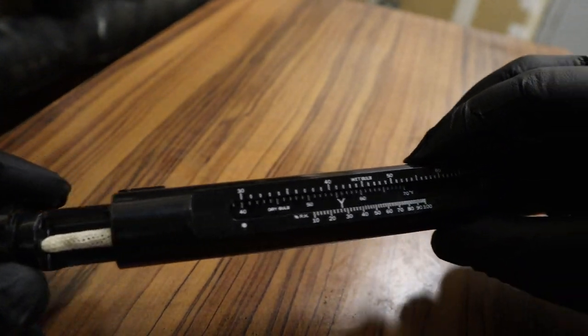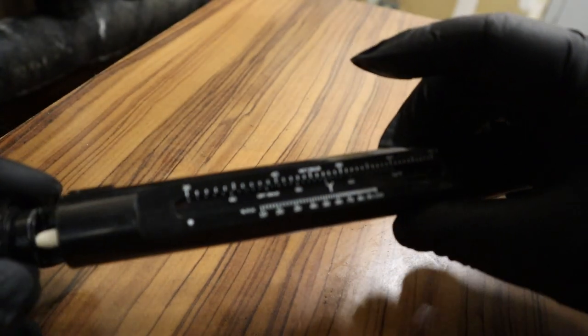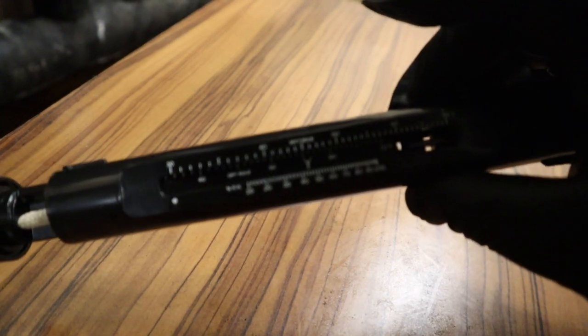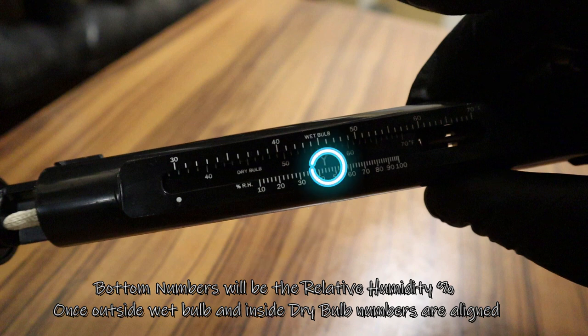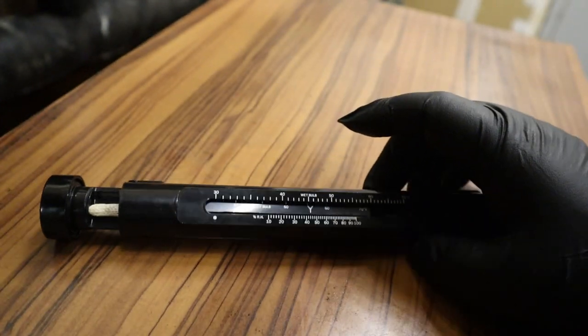On the bottom is the relative humidity percentages. Once you align the wet bulb and the dry bulb readings, that's going to give you the relative humidity number.